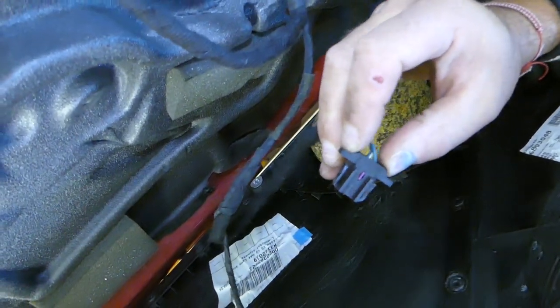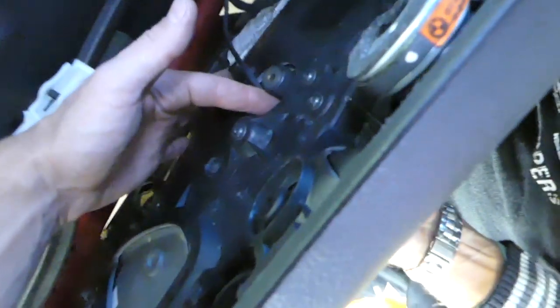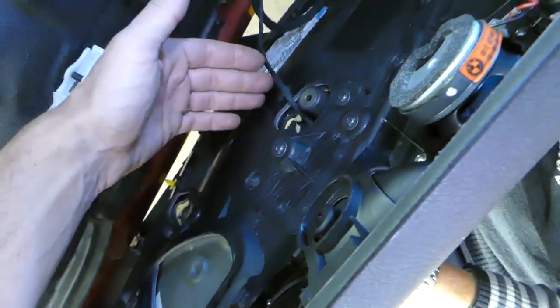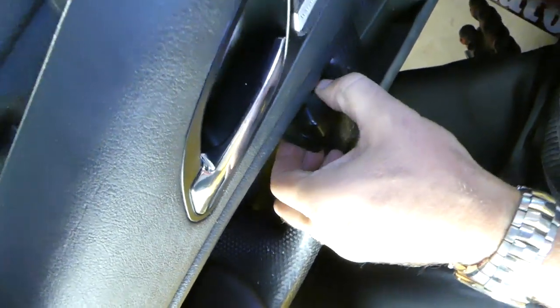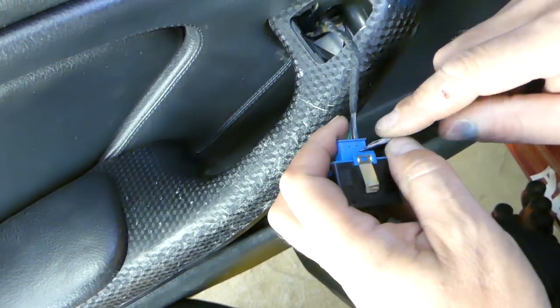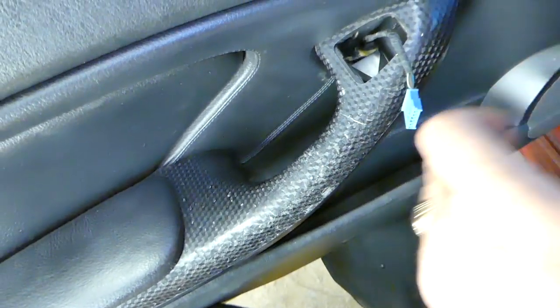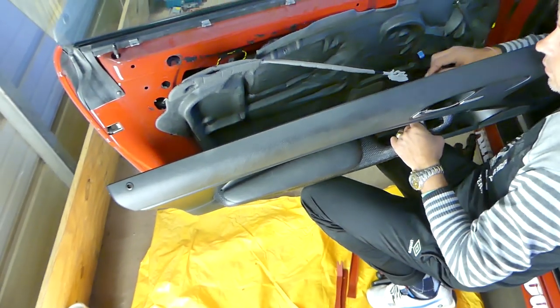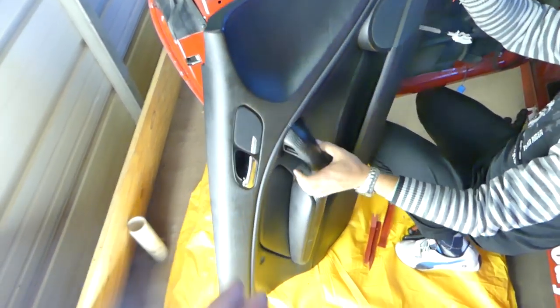Disconnect the speaker wire by pressing both tabs in and pulling it out. For the mirror switch, the easiest way to remove it is to stick your finger in that hole and push up — the mirror switch will come out. Go ahead and disconnect that wire as well, and the door panel comes out just like that.